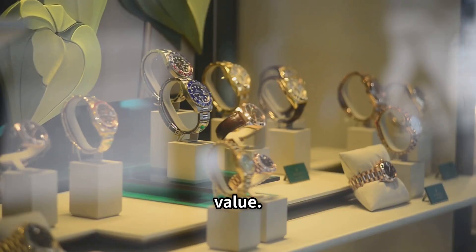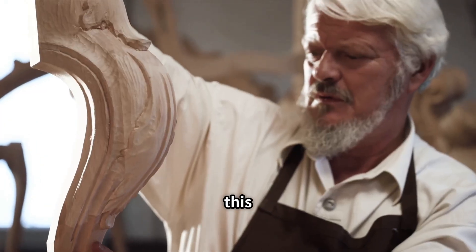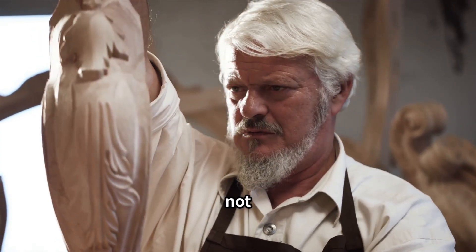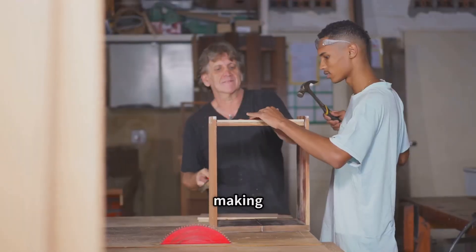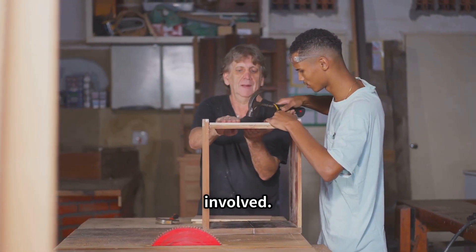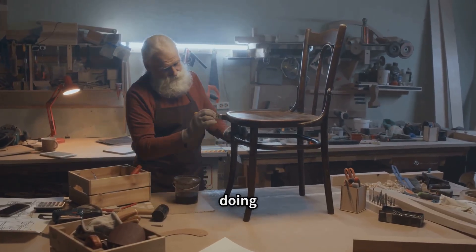Sashimono's rarity is its greatest value. In a fast-paced world, Sashimono teaches patience, precision, and permanence. Preserving this craft means preserving a way of thinking — valuing what's made well, not just what's made fast. Support artisans by choosing handmade over mass-produced. Invest in objects that last. Try making something yourself, even a simple joint, to appreciate the skill involved. Value repair over replacement, and take pride in doing things right.